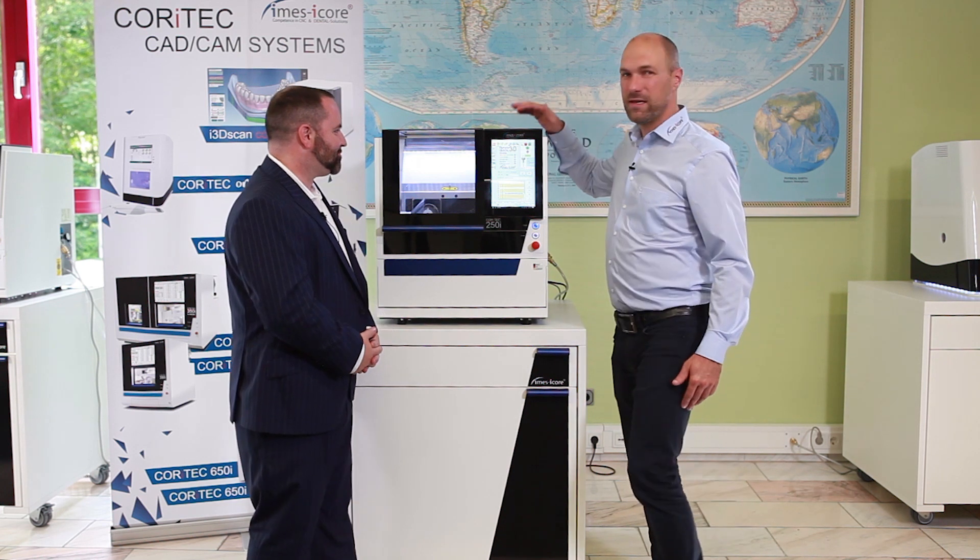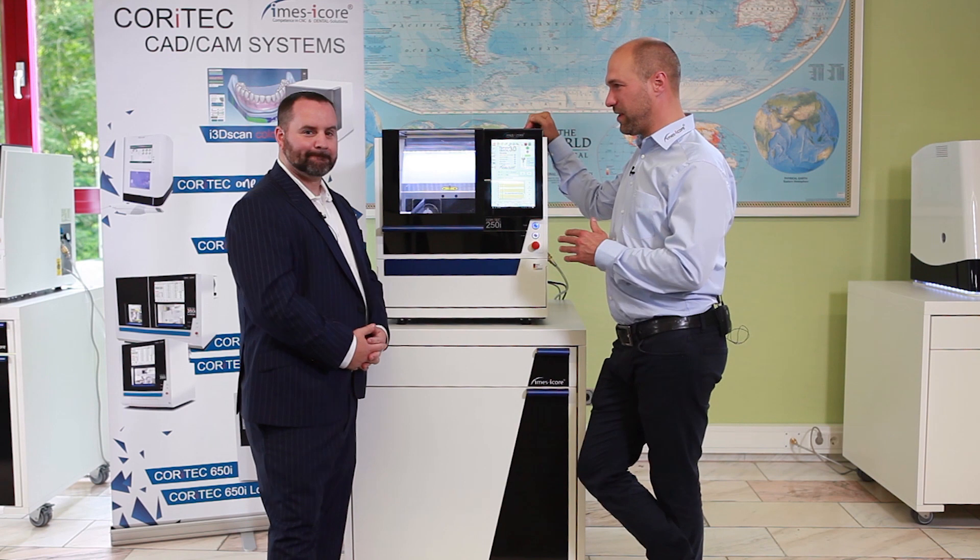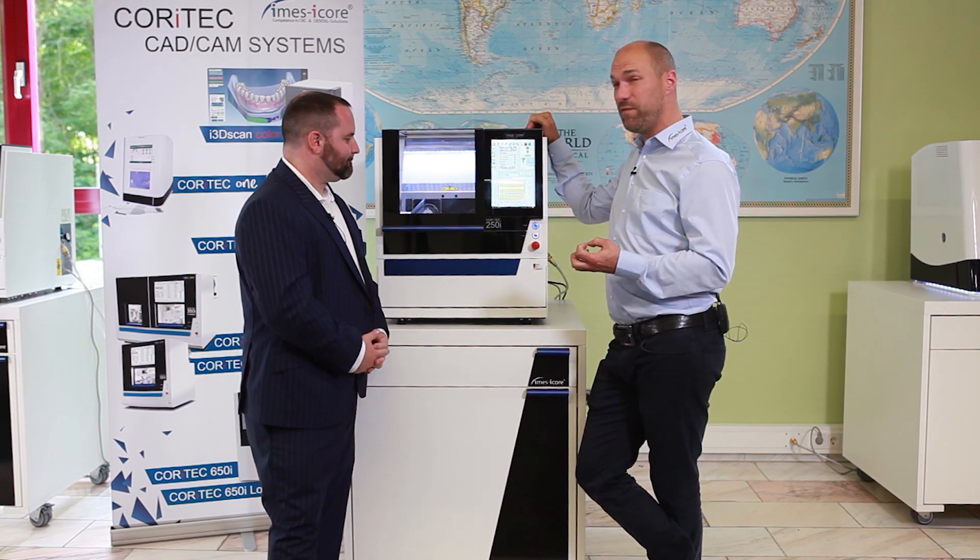Michael, tell me a little bit about this one. So this unit we developed in 2013, some years on the market, but it's actually the fourth model from that machine. We continuously improve the machine and it is available in four versions — as a 4-axis or a 5-axis mill, and as a dry milling machine or wet and dry milling machine.